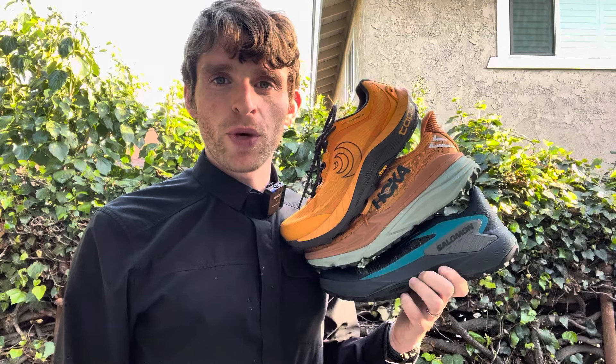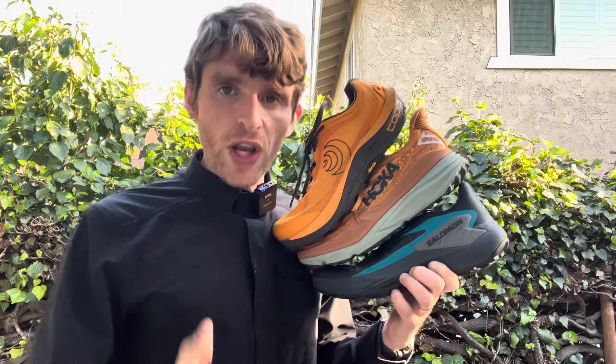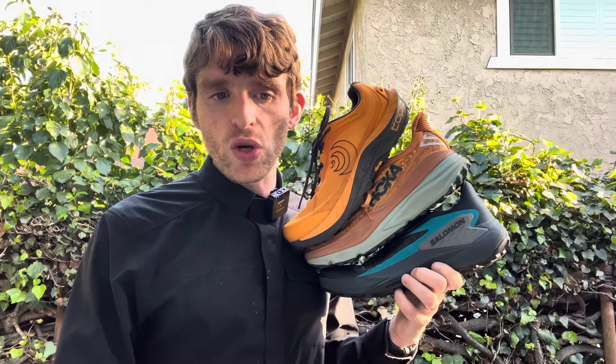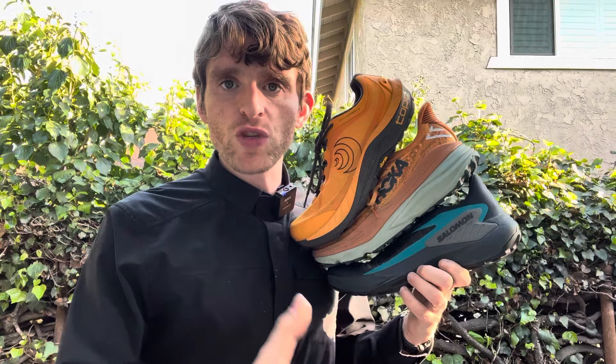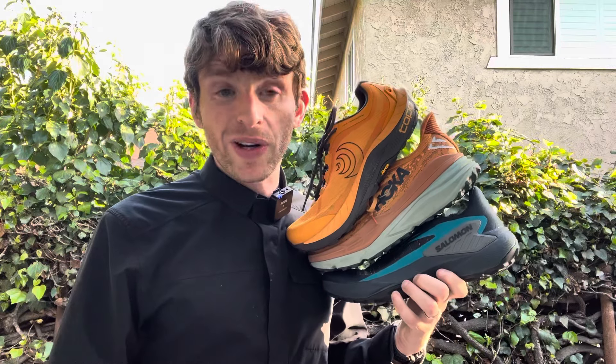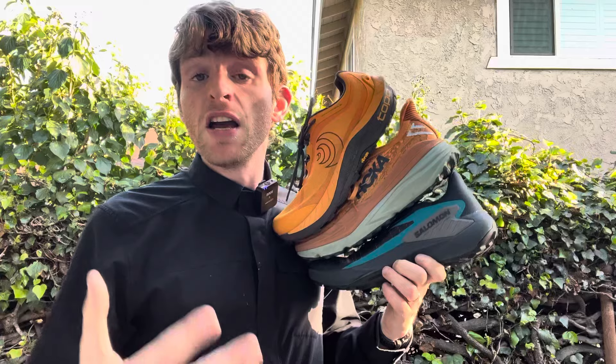Hey everyone, Matt here from Docs Running. Today we're going to talk about some of the rare stability trail shoes. One of the most frequent questions we've gotten recently is: I like all the stability shoe reviews that you do, but I'm looking to get on trail and there's more technical stuff. I don't see any stability trail shoes — what is out there? And to be honest with you, there's not a lot out there. This is actually very limiting for me for many, many years.